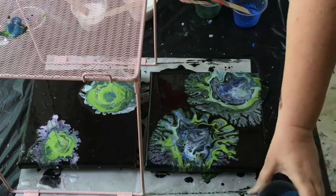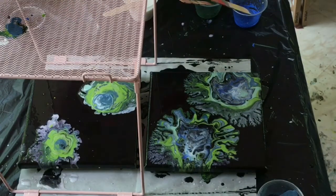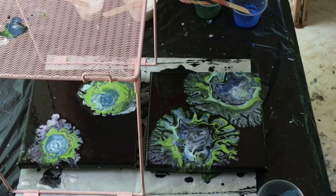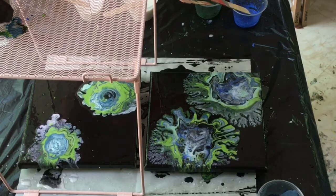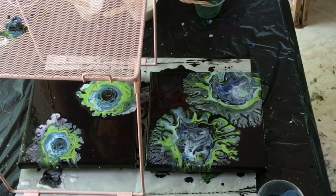The mesh did help me keep a good 10-inch distance above the canvas, so I like that part of it. I also like the color choices — basically it's two blues, two greens, a black and a white, plus the two pearls.